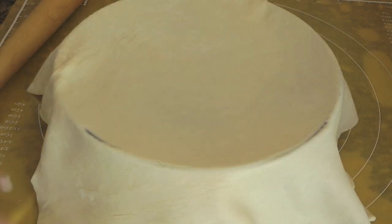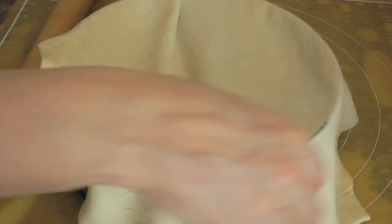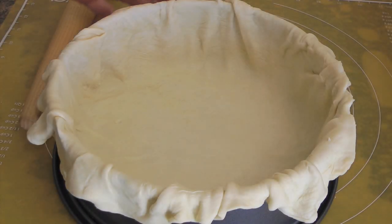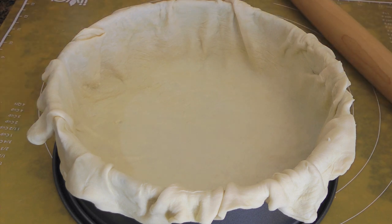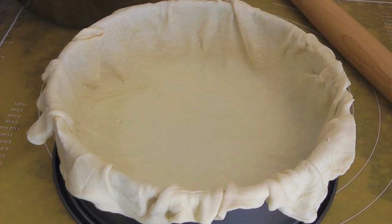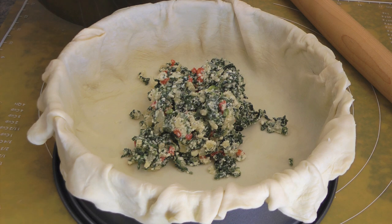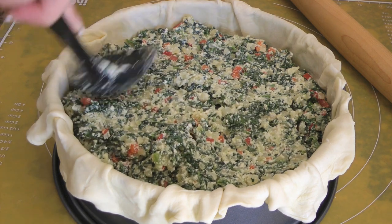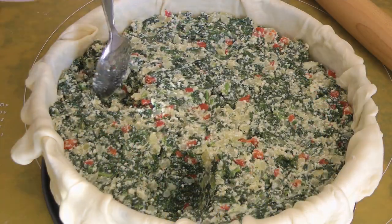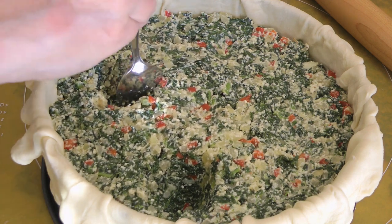As I said earlier, this is my version of Torta Pasqualina, so please Italian community, don't hate me — because on the website I share the recipe to make the real dough. So after rolling it down to about a quarter inch thick, we'll place it in our prepared springform pan. We'll spoon the ricotta green leaf mixture into the pan and level it out with the back of our spoon. Then we'll create five big wells — four around and another one in the middle.